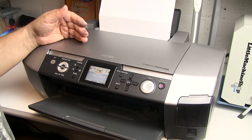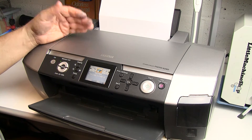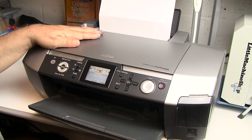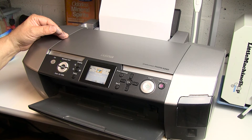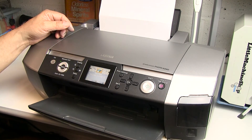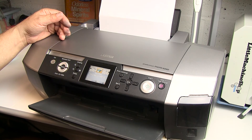Too bad this printer doesn't have that functionality — I'll probably demonstrate this with a printer that does in a separate video later. For now, we are done with this printer; she is working just fine. I hope you enjoyed the video. If you enjoy this type of content, please follow me on Google Plus, Twitter, and YouTube. Ask any questions in the comment section, subscribe, and please share. Until next time — happy printing, bye bye!